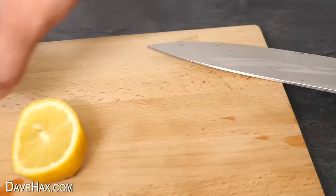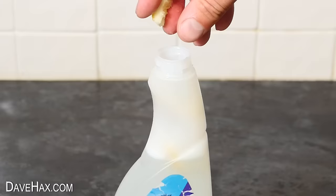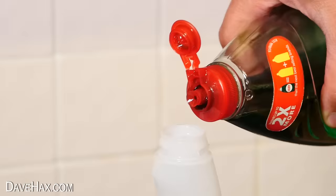To give it some fragrance, I'm taking a lemon, cutting off a slice, removing the peel, cutting it into a few pieces, and adding it to the bottle for a nice fresh lemony fragrance. Finally, I'm adding a few drops of washing up liquid — and that's our homemade cleaning spray.